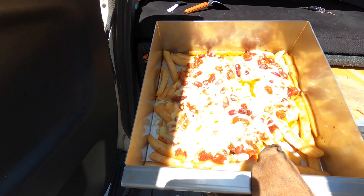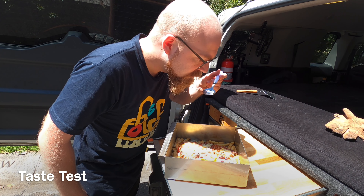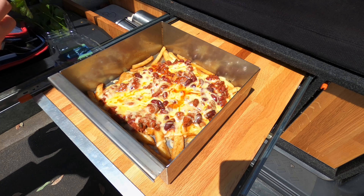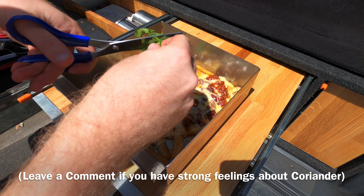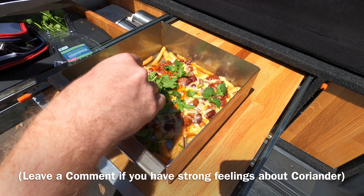Now pull it out and admire your creation. Give it a sample to see whether the chilli is cooked. Now it's time to add some greenery — I'm adding some coriander. If you don't like it, please tell me about it in the comments section.